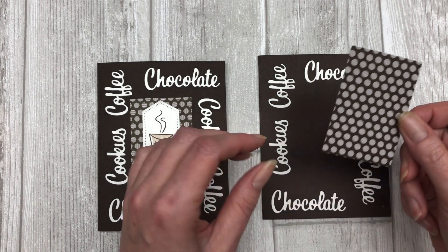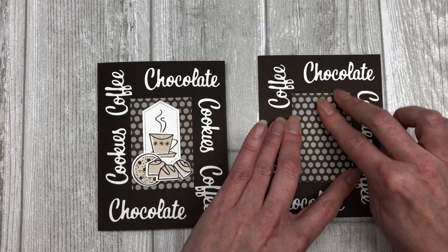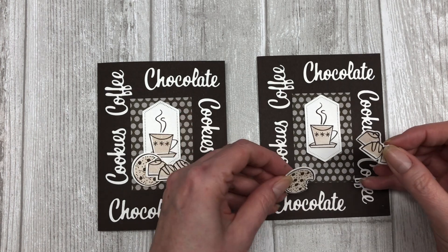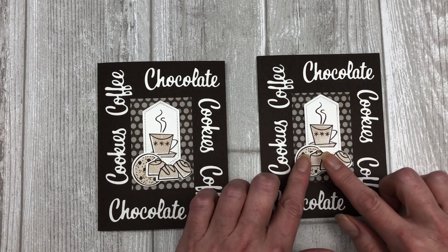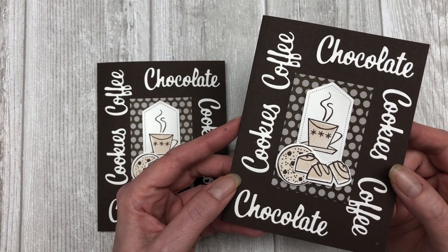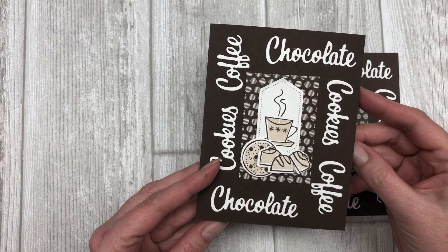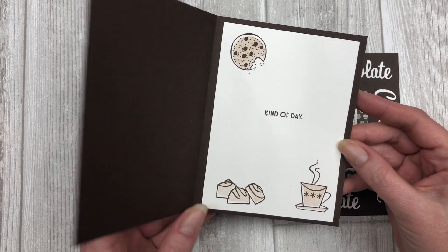To decorate the card, I cut a two by three inch piece of designer paper and placed it right in the center of the card front. Then I stamped a little image on one of my die cuts and adhered that to the center. I used some cookie and candy images to decorate underneath the coffee cup — since we have chocolate, cookies, and coffee, we need matching decorations on the front. You can also decorate the inside of the card with the same images used on the front. This card basically says cookies, coffee, chocolate kind of day — I thought it was pretty cute.